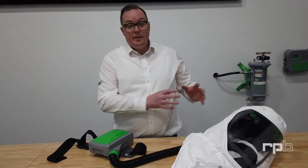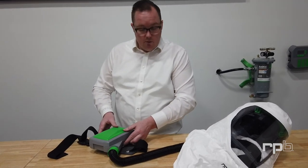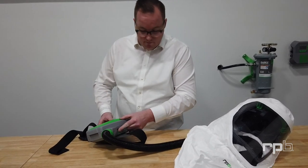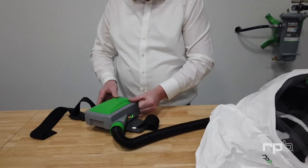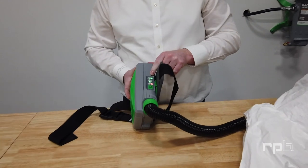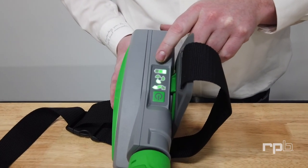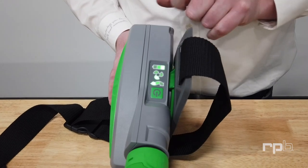Now that you've got the PX5 connected to the T-Link, you can turn it on to have airflow flowing through. When you turn the unit on, check the indicators to ensure that your battery is fully charged and that you're getting good airflow through the filter.